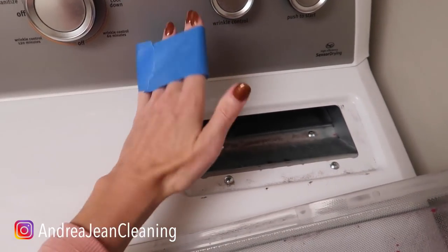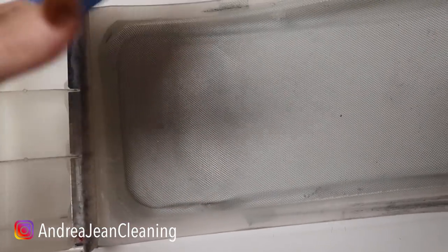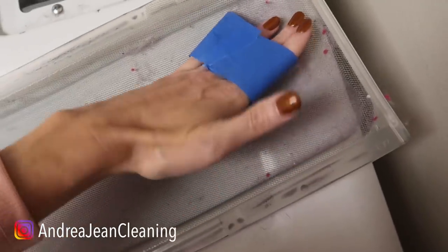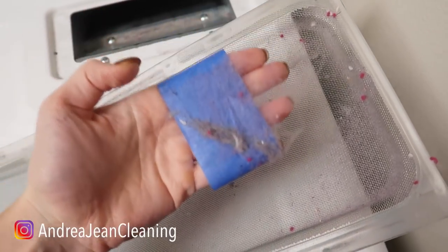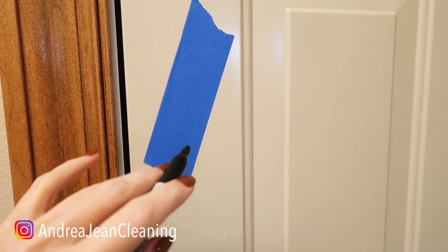Dryer lint, anybody? You can clean your entire dryer with this alone right here. You can get all up in here and get all this lint up. Feel really good! You're getting a two-for-one special right here.